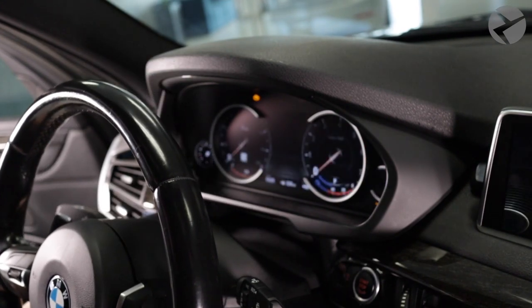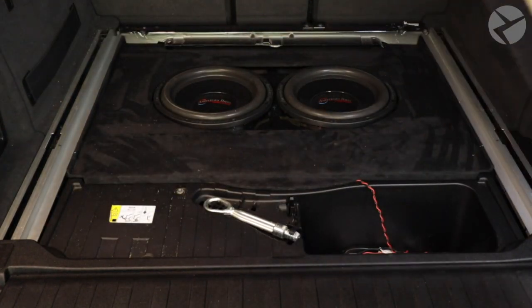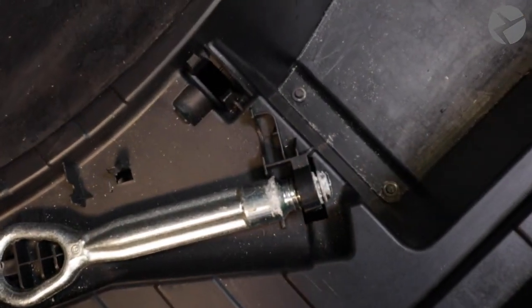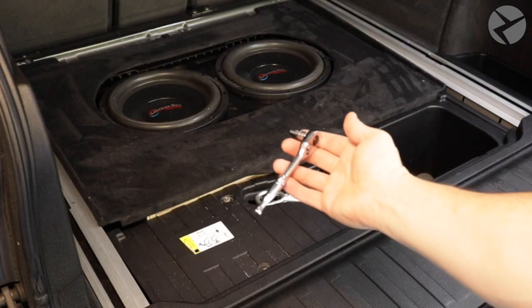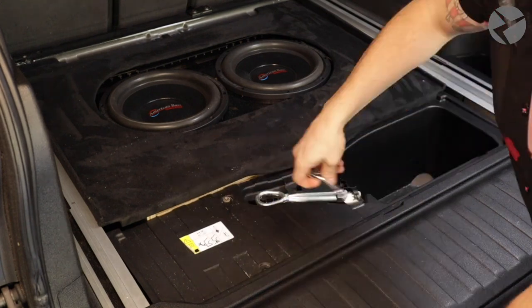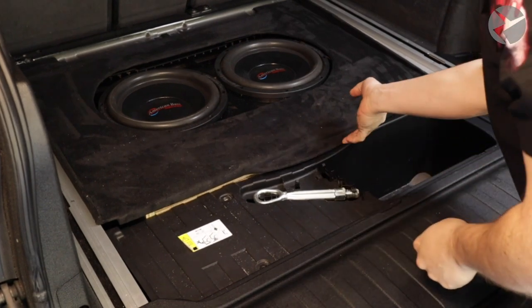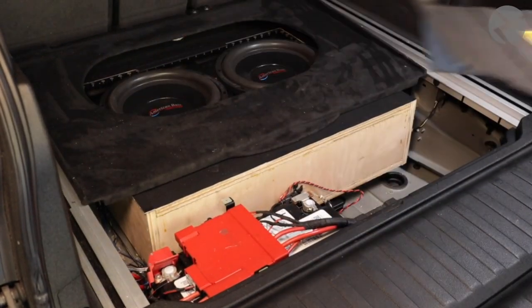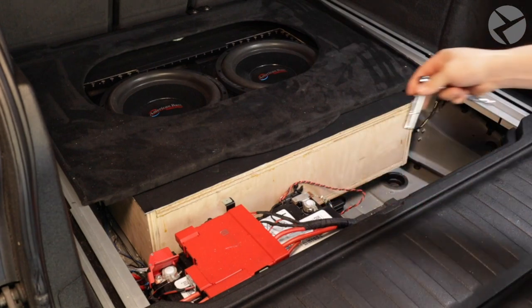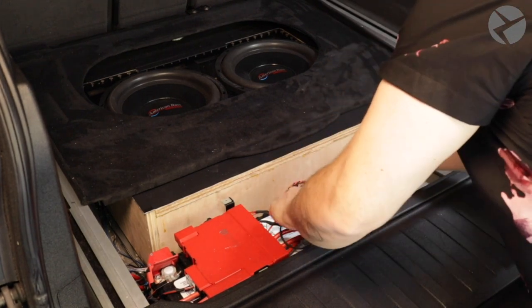To get the install rolling, let's first adjust the steering wheel so it gives us enough space to remove the first piece of trim. Following that, we'll go ahead and disconnect the negative terminal on the battery. You'll need to remove the five 8mm hex head screws in order to get to the battery. With the screws set aside for later, you can go ahead and lift up on the bin, revealing the battery. Here's the negative terminal we'll be removing with a 10mm deep socket. You can even use a 10mm crescent wrench or box-end wrench if you don't have one. Lay the terminal on the side so you can reconnect it later.